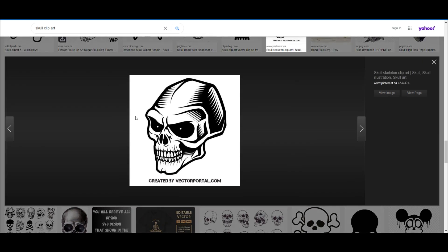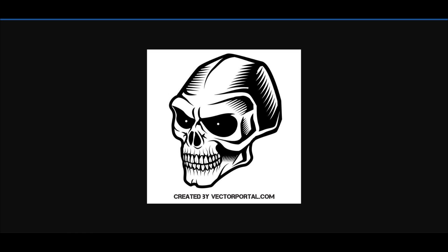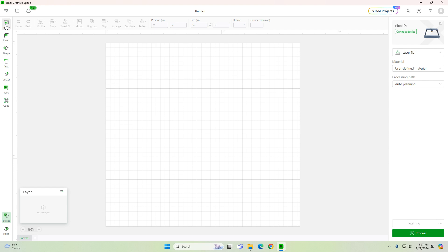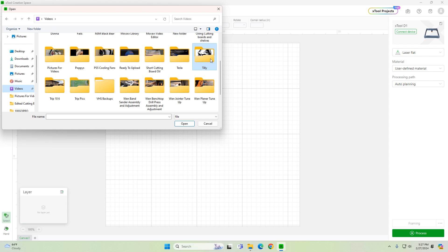I've done this on Snap-on, Craftsman, basically any brand — cheap brand, expensive brand — and it works almost every time. Now to engrave this, I'm going to set my laser at 100%, speed at 4, and I'm only going to do one pass on this. You can do two passes if you want to, but I think one's enough.